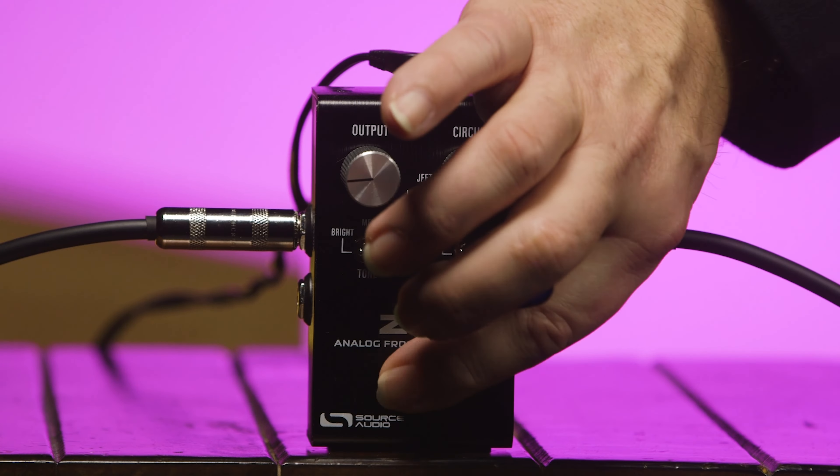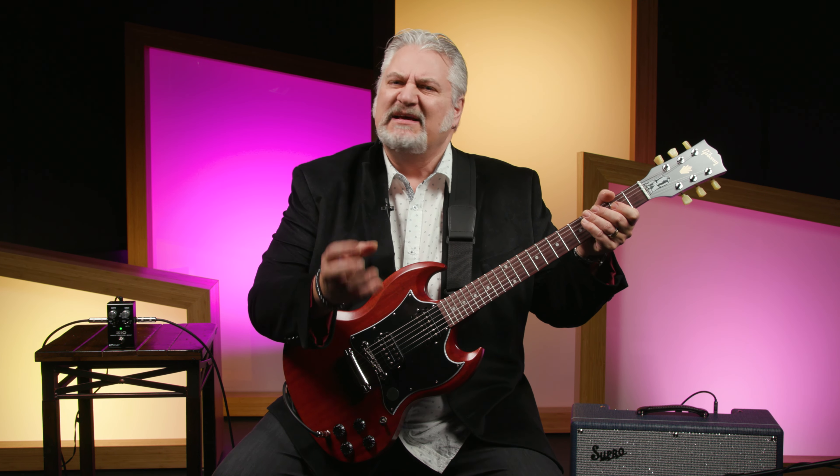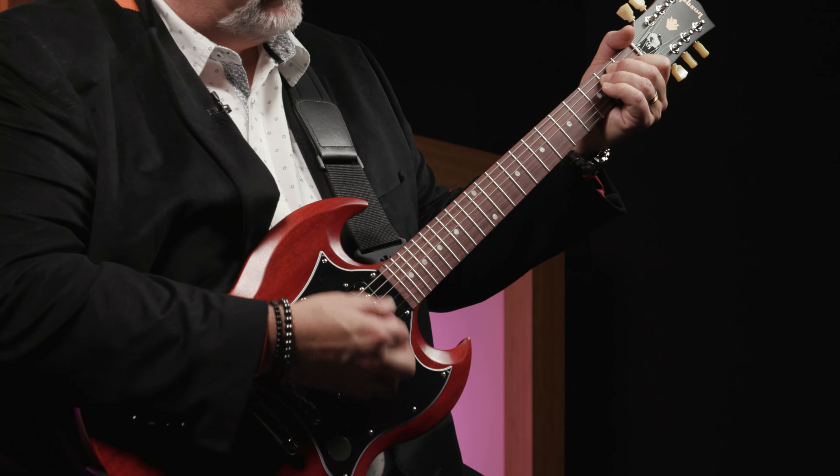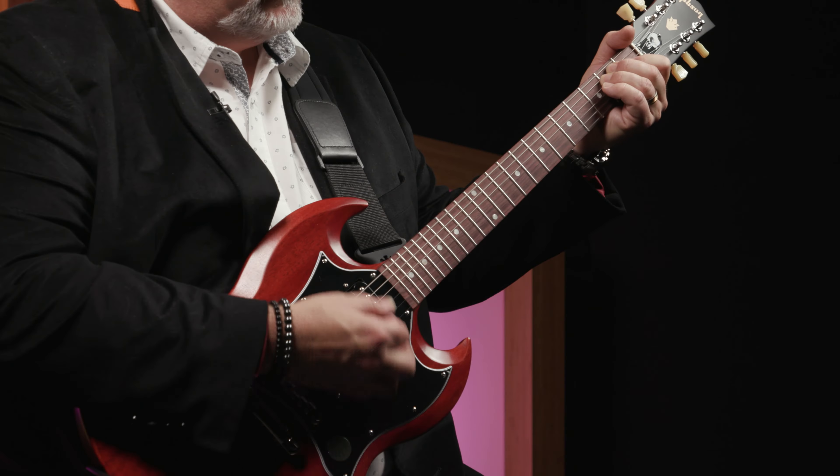Now we'll move to the second preamp voicing, which is low-cut. You can hear that it really cleans up the low end on the guitar — it takes out rumble, boominess, and the tubbiness that you have in some pickups. It's audible on the bridge pickup, but switching to the neck pickup really makes a big difference in enhancing the articulation.